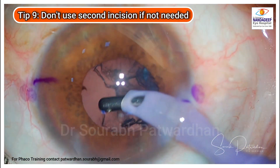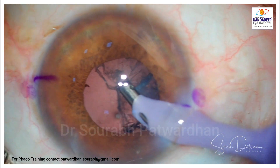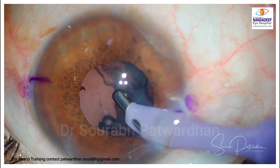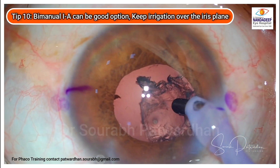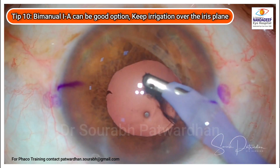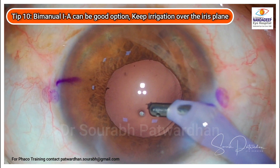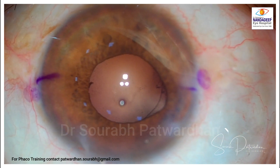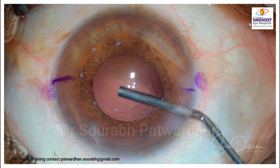During coaxial IA, if you don't have to use the side port incision for a second instrument, it's better because there is a reduction in fluid outflow and the pupil behaves more normally. Bimanual IA is also a good option because you can keep the irrigation over the iris plane, which avoids floppiness. These are very important tips to follow during the surgery.